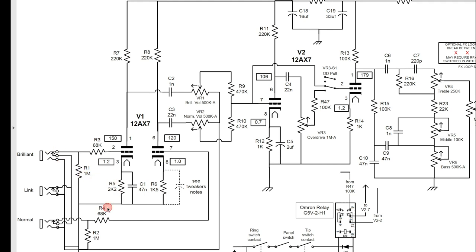The inputs — the brilliant and normal — are the first gain stage. I'm not messing with those at all. The mixing stage is where everything comes out from the brilliant and normal channels and is mixed into the signal flow going on through to the rest of the amp. I've messed around with that a little bit, but it's not my favorite place to mess with it.